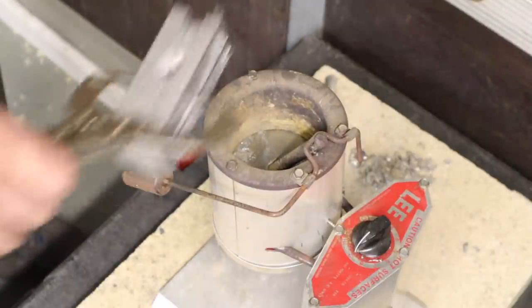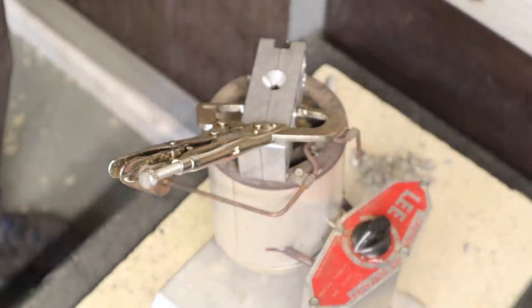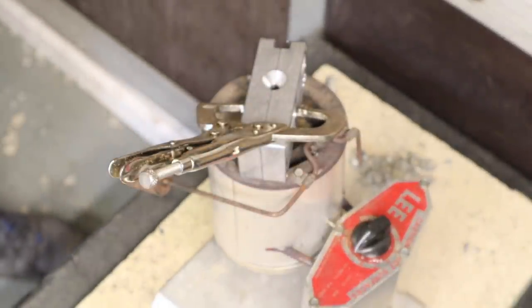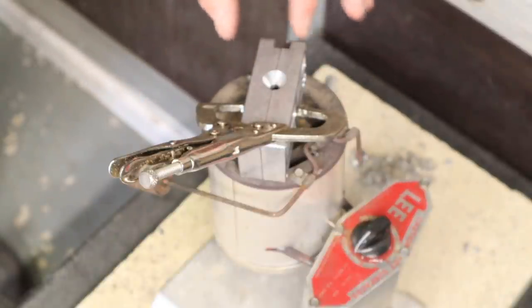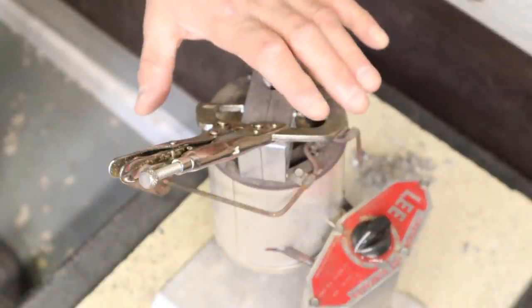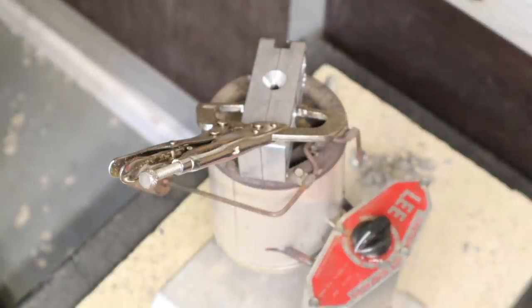What we're going to do now is pre-warm the mould. We've got liquid lead inside the container and that will stay liquid. We're going to pre-warm the Gemini mould on top - I can just feel the heat rising through it. When I think that's pre-warmed enough, we're going to go for a pour.